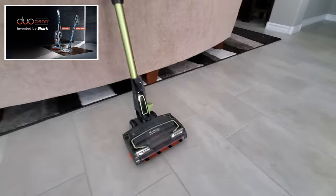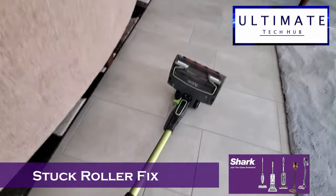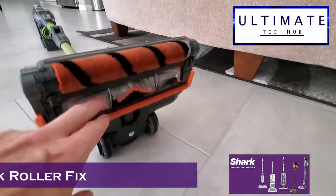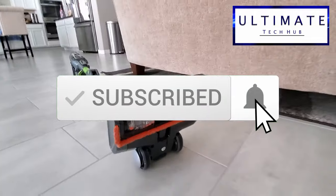Hi guys, on today's episode I'm gonna show you how to fix a stuck roller on a Shark Ion Duo cordless vacuum cleaner. This will also work for most Shark cordless vacuums. Remember to hit subscribe — it's really important to keep this channel alive.